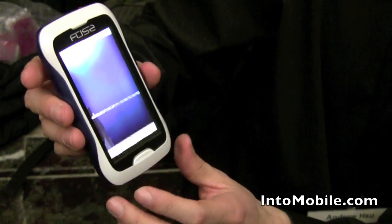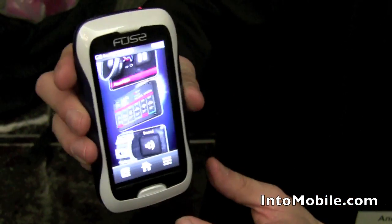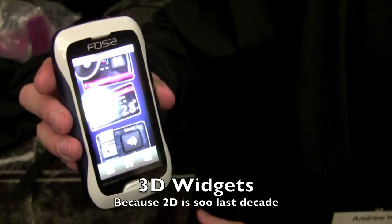Finally, with the advanced media graphics, you can also get additional functionality for your widgets by being able to turn those widgets over and adding twice the amount of information that a normal 2D widget would offer.